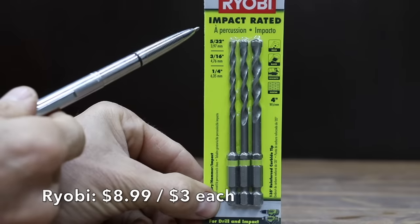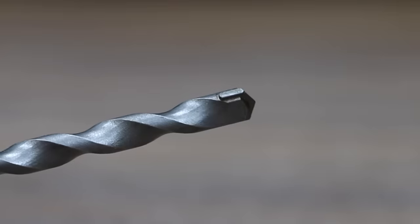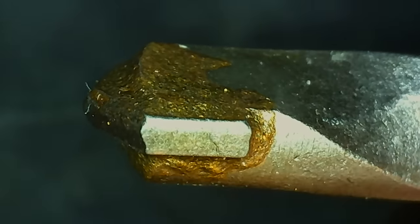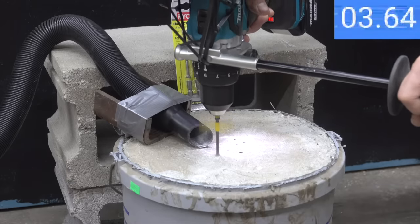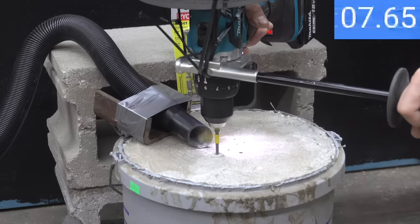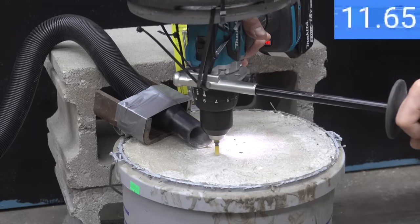At $8.99 for three bits, or $3.39 per bit, is the Ryobi brand, featuring a 135-degree reinforced carbide tip, made in China. The Ryobi is doing just fine drilling through the concrete but it's not nearly as fast as some of the other brands at 12.3 seconds. Irwin holds on to the lead.